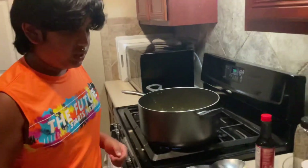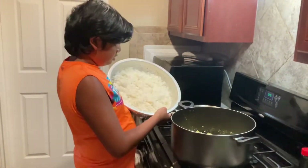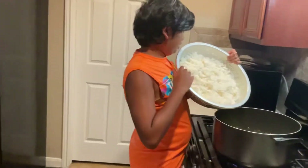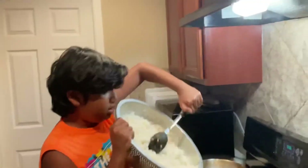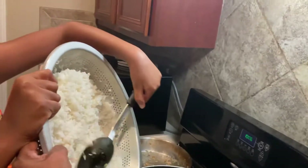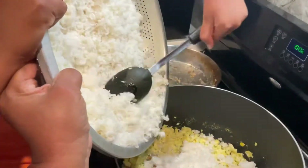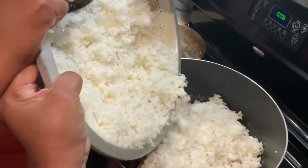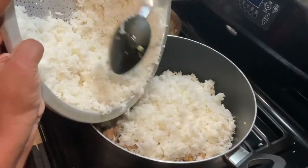Now the chicken's done — now we add the rice! Look at all that rice coming out of there. We gotta add all the rice guys, you need a lot of rice for this.